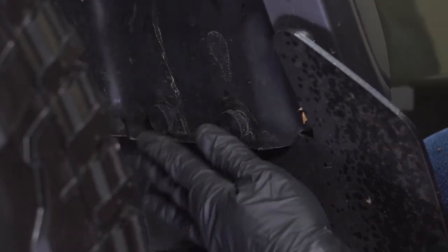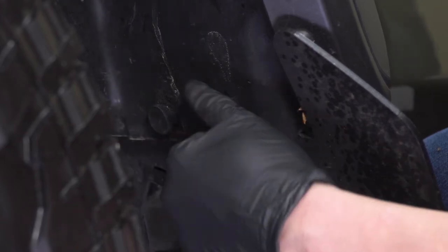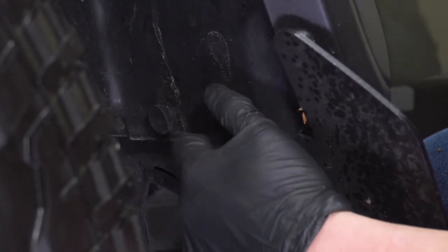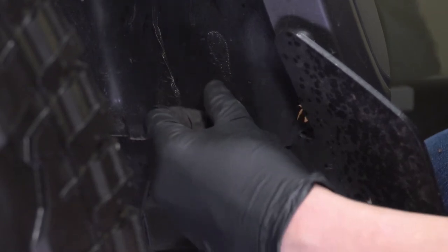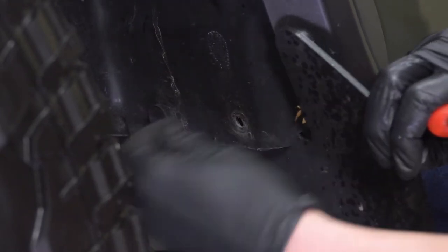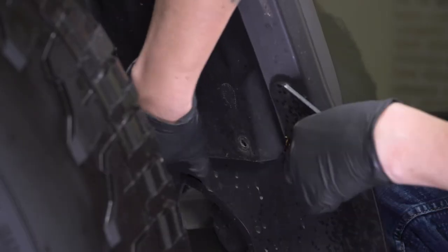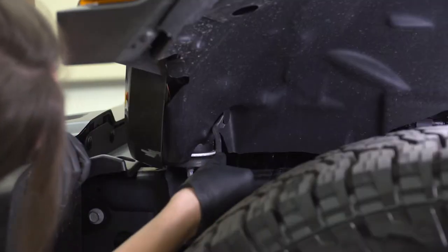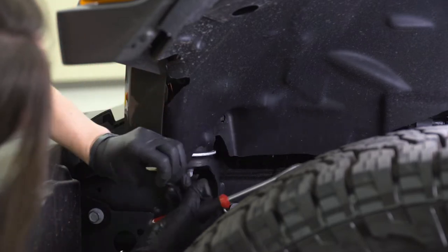There should be two more pop clips towards the back of your wheel well in these locations. This truck has an aftermarket mud flap, so we're going to remove these knobs here so we can remove the wheel well liner. You will need a pop clip removal tool to remove these two pop clips the same as the others. There's one more pop clip towards the inside of the fender, right towards the back of your grille — pop that one out as well.